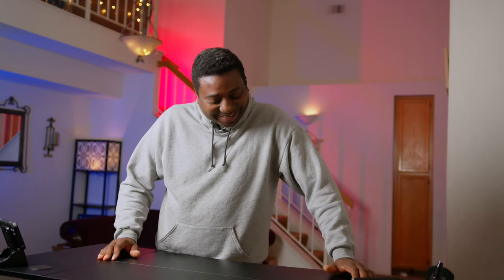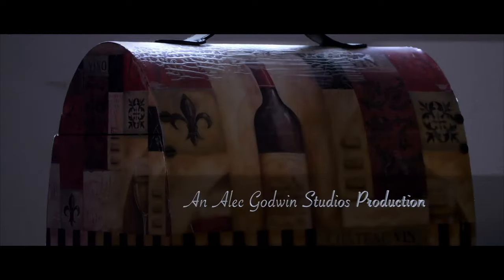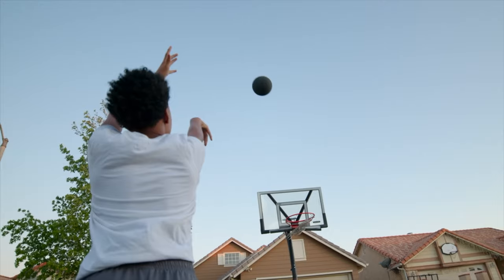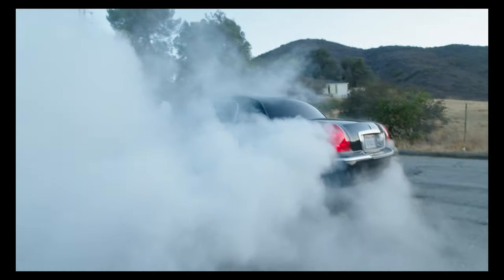Hello guys, welcome to another time out with me on the channel. My name is Alec Godwin and today it's all about the new camera — guess what it is! If you're new here, I would love for you to subscribe to the channel. Here we do things like movies, short films, and tech reviews, so if you love to watch movies or learn how to make movies, this is the channel for you.